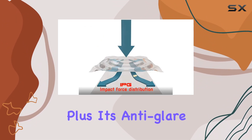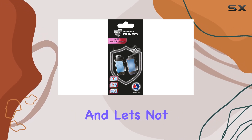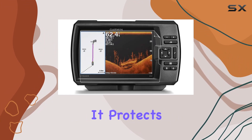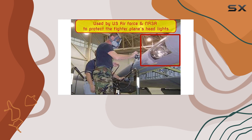Plus, it's anti-glare, so you can enjoy crystal-clear visibility even in bright sunlight. And let's not forget about durability — this thing is tough. It protects your display from scratches and dust, keeping it looking brand new day-in and day-out.